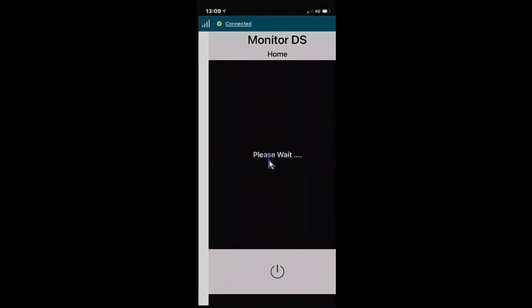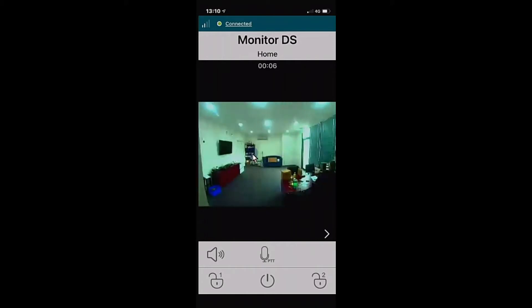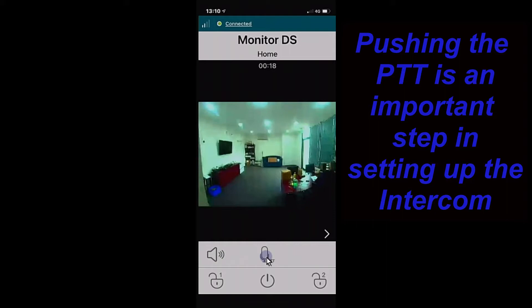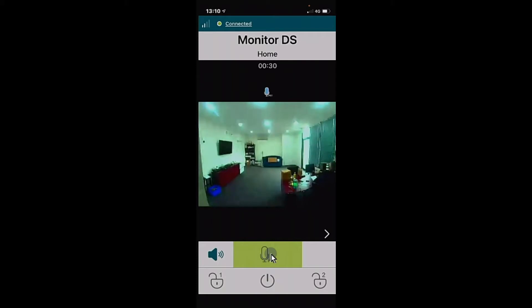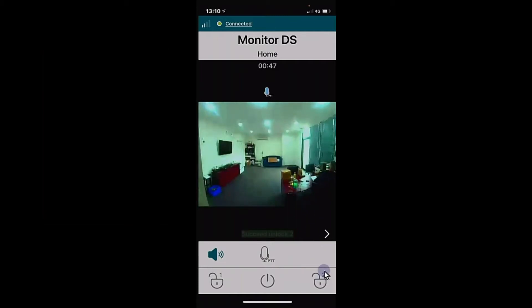Hit the home button to dial into the door station — you'll get a live view immediately. The speaker button at the bottom toggles the phone speaker on or off. Hit the PTT button to open audio; hold your finger on it to talk, and you'll be heard at the front door station. Lock 1 at the bottom will unlock a connected lock — you'll see 'Succeed' on screen. A second lock option is also available if connected, and a side button toggles between door stations if you have more than one.